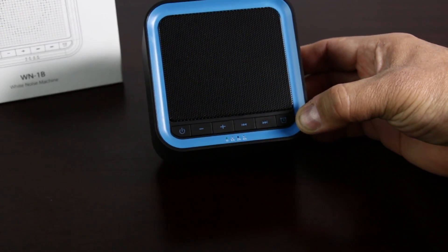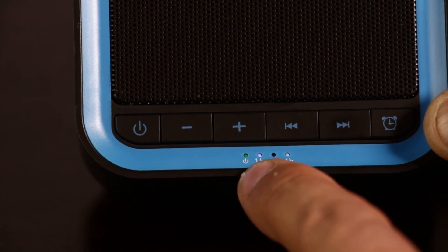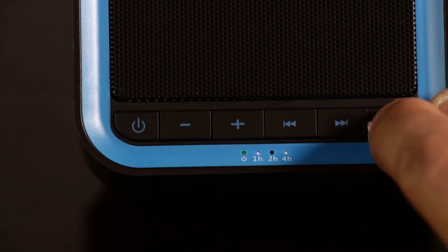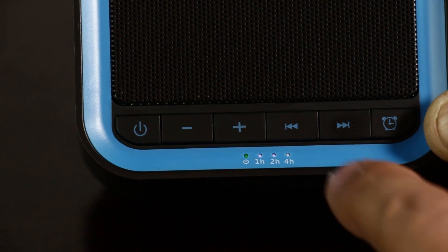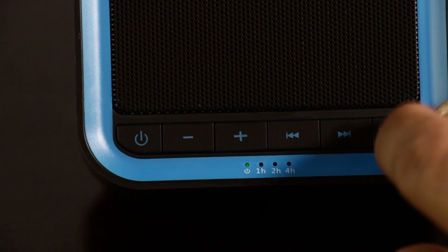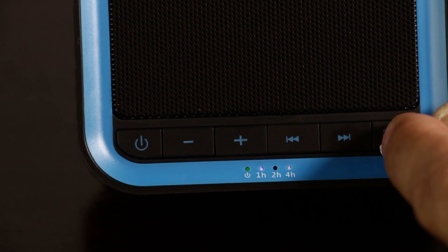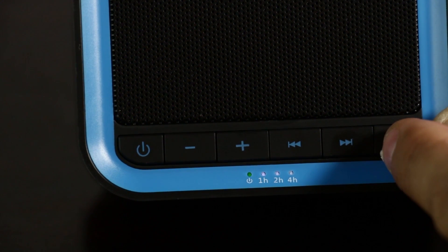Let me see if I could zoom in. Right now I have it set up — four plus one hour, that means five hours. I could change it to six hours or seven hours. All the lights are lit up. You can set it from one hour all the way up to seven hours.